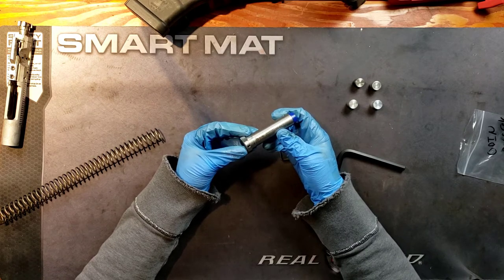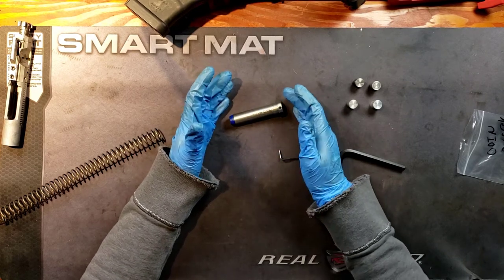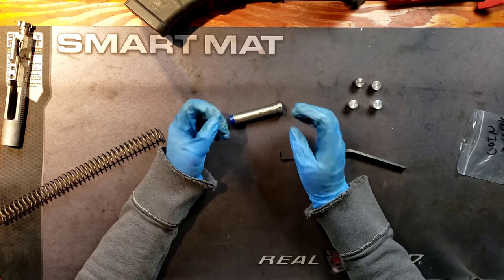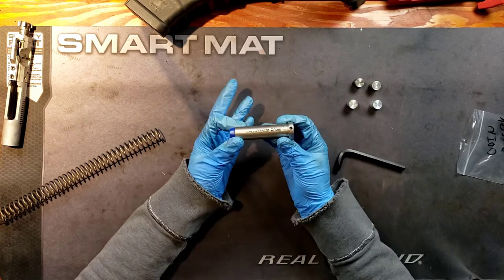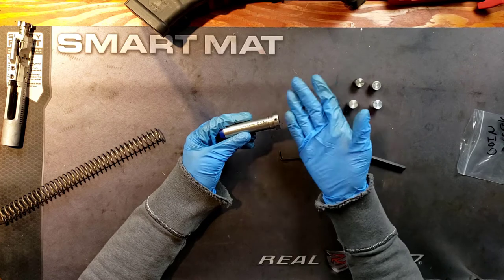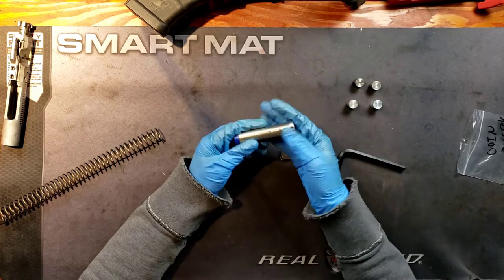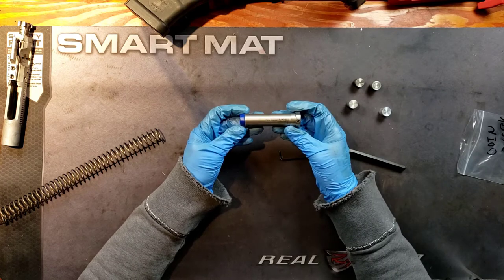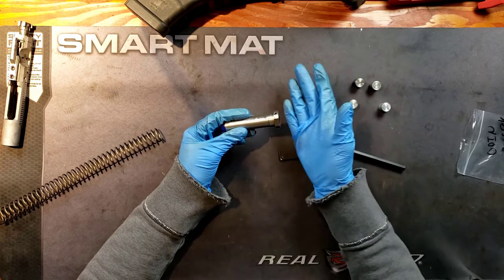For me specifically, I didn't have that issue. I had an issue with it not cycling properly. I think it was a situation where it was under-gassed — or not exactly over-gassed or under-gassed, it was in some weird limbo area. So I had to play around with it. If you're trying to fine-tune your rifle and you're not entirely sure how heavy or how light your buffer should be, this is what I did: I started off with the heaviest configuration — three heavy weights inside. If it wasn't cycling the way that it should, I would take one heavy out, replace it with a light one, and just play around with it.